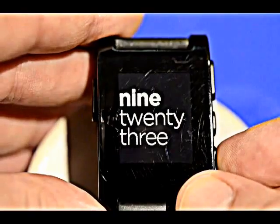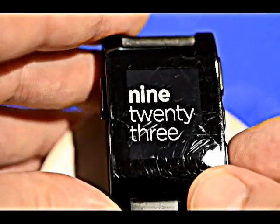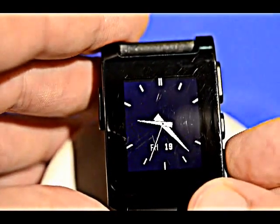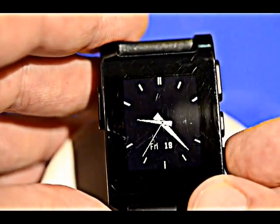I hope it stays in focus here. That one came with the watch — it's one of the stock faces. Here's another analog watch; I think this came with it as well.